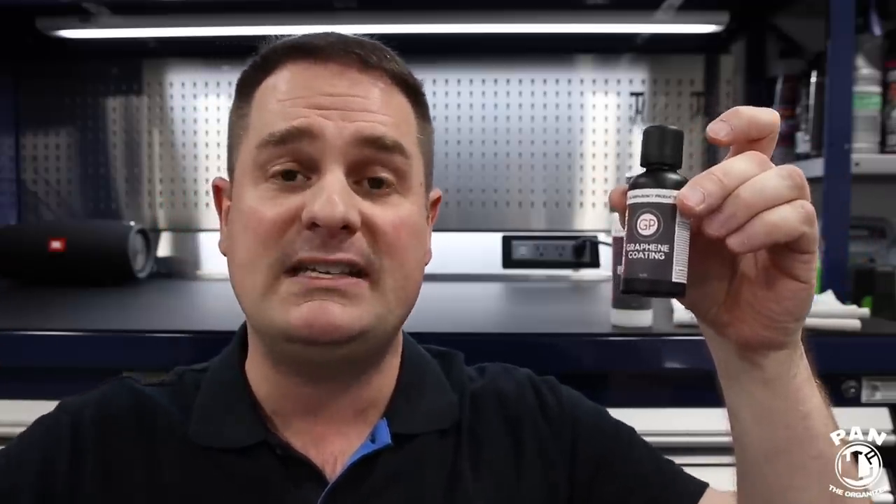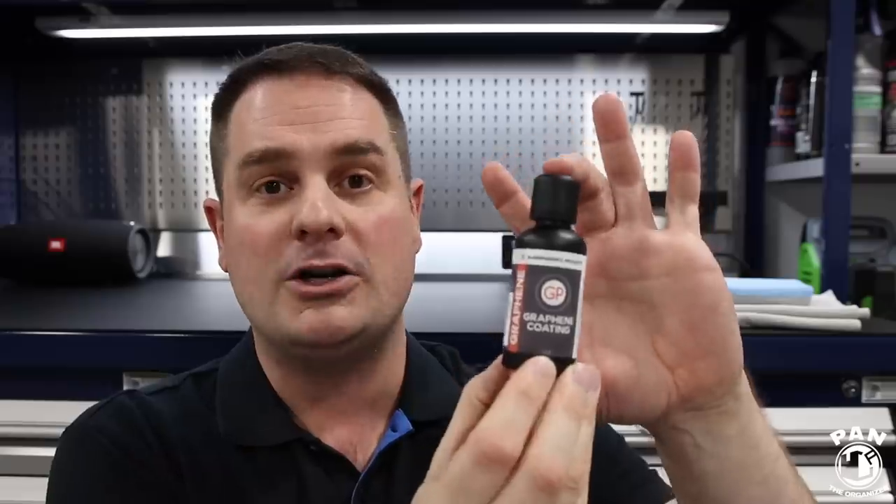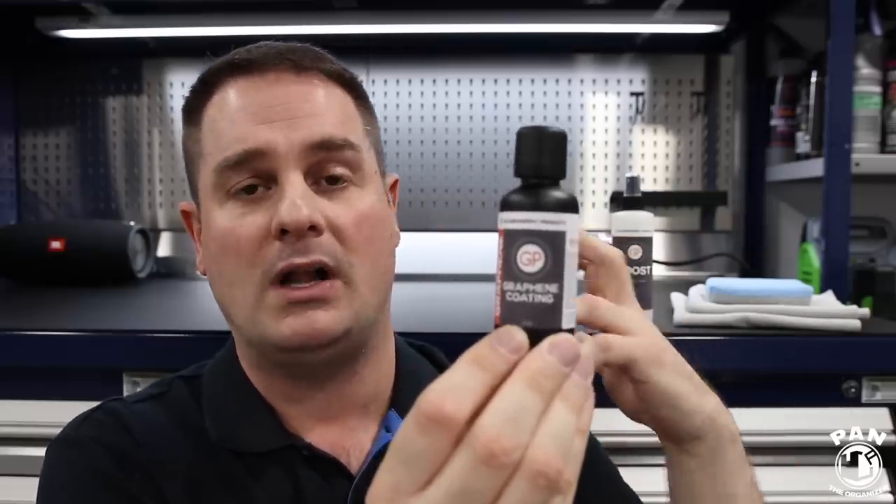The vehicle is going to be much easier to clean during maintenance washes because the dirt has less of a tendency to stick on the paint — those are what we call self-cleaning properties. The vehicle stays cleaner for longer and is much easier to maintain. There's also very good UV protection built in, so it protects your paint against oxidation and fading over time. And great chemical resistance — whether you have acidic or alkaline-based chemicals, this can resist those.